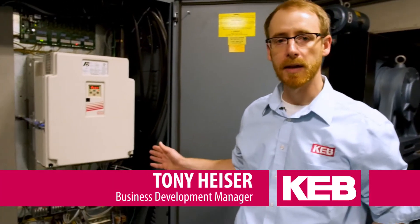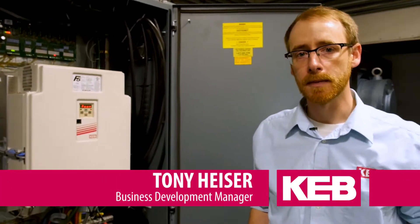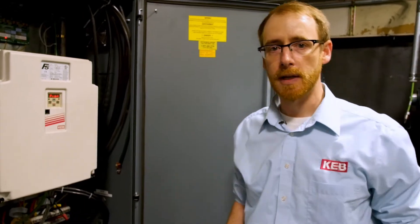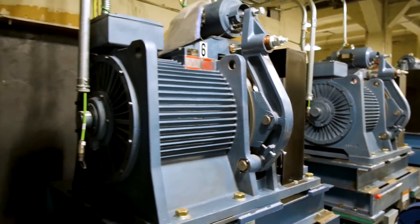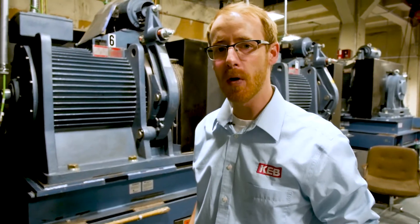Here we have the F5 elevator drive in an elevator controller. What the elevator drive does is it drives the elevator machine and provides power to the motor. Here is shown a permanent magnet gearless motor.